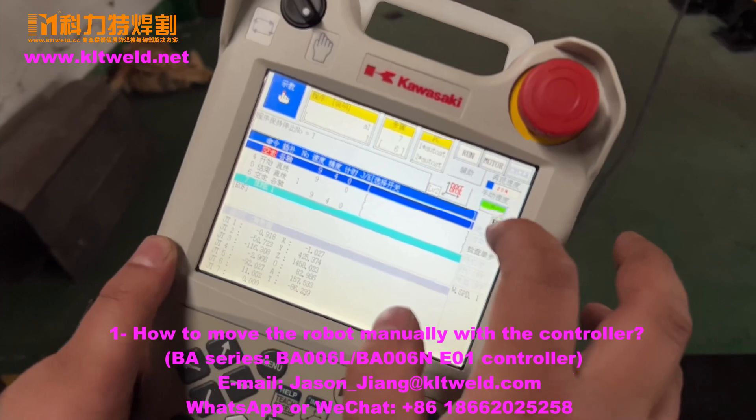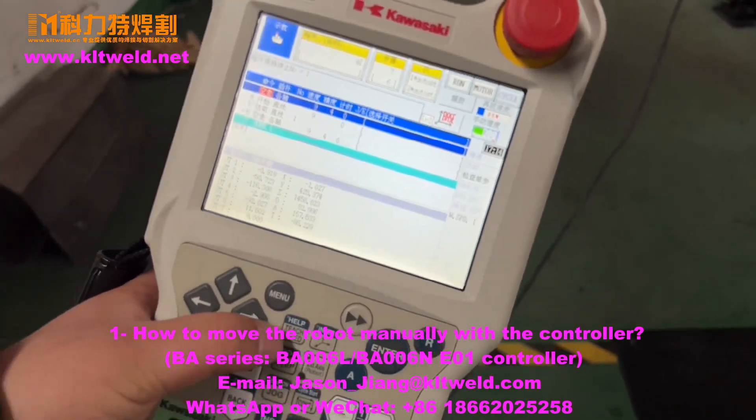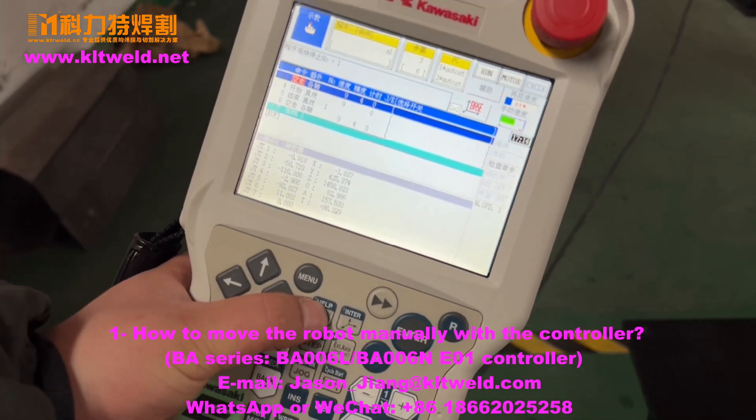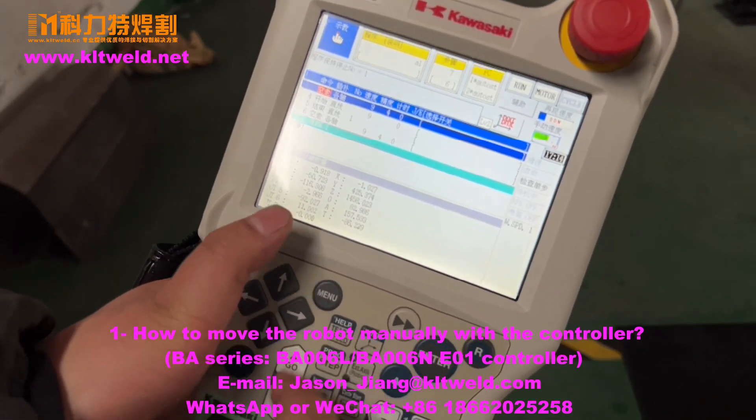Speed — you can breathe here and you can change it. Also choose the teach speed. You can change it. Here is the teach speed.